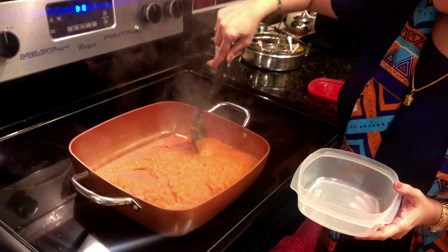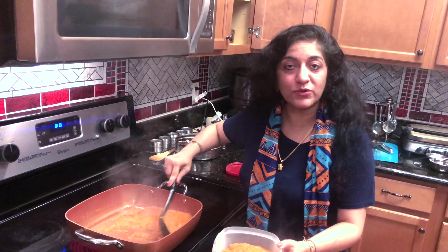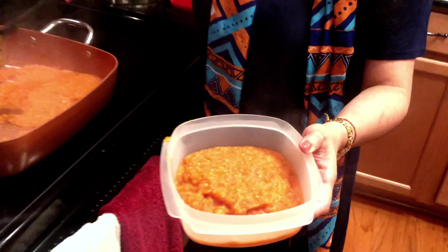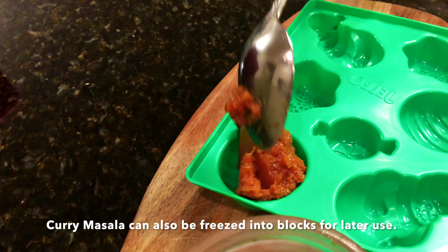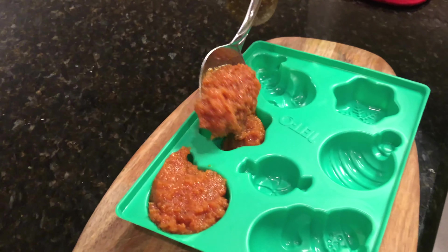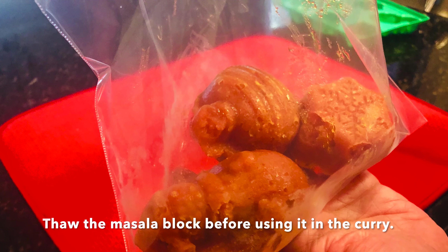The Bhuna Masala is absolutely ready. I'm going to store this masala for later use. Once it cools down, you can refrigerate it. Depending upon the dish you're cooking, typically this much masala can be used about four to five times. I also like to freeze this concentrated curry masala into blocks, and right before cooking a dish, I take one out and defrost or thaw a block before using it in the curry.